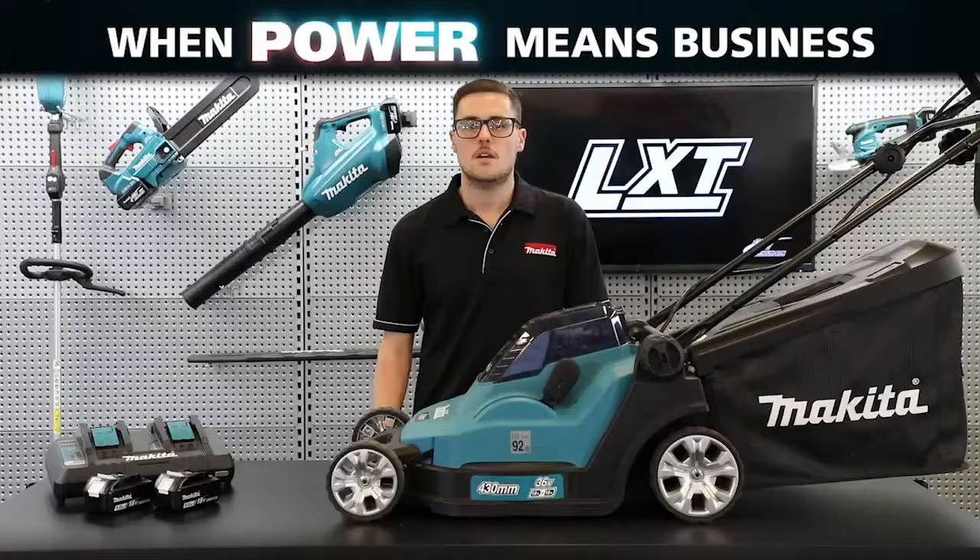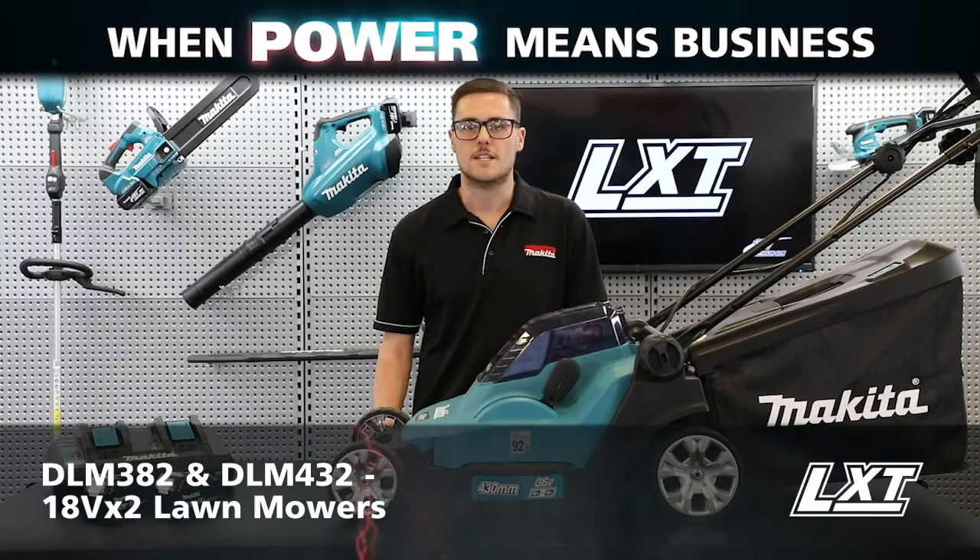So these are our new 18Vx2 lawn mowers DLM382 and DLM432. For more information head to our website.